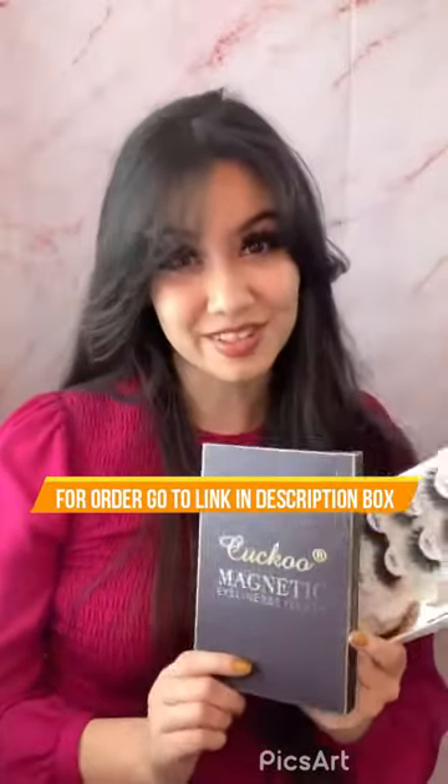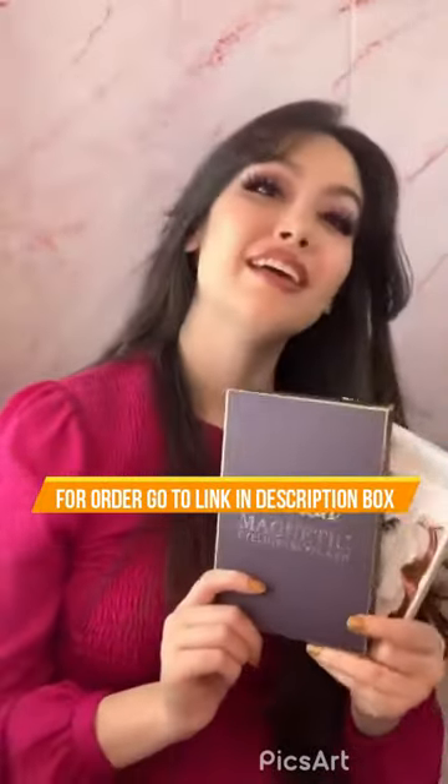Just so you know, this is the Kako Magnetic Eyeliner and Eyelash Kit. You can find it on Amazon — I will have it in my bio so you can easily buy them and try them out, because they are so cool to put on. It's so easy — they're on just like that. It's like magic. Bye, guys!